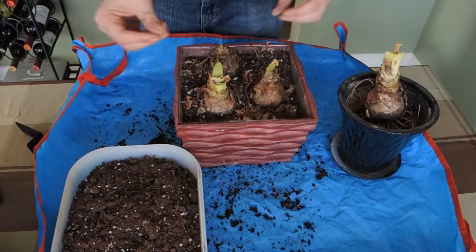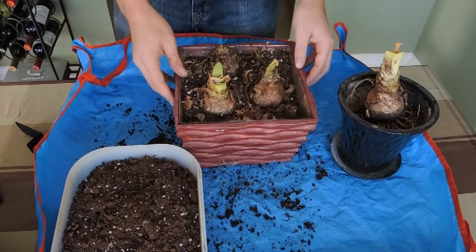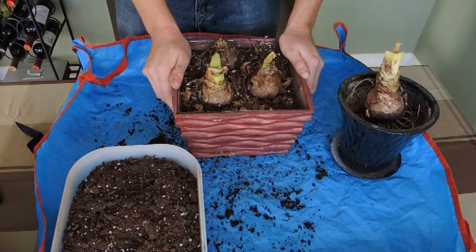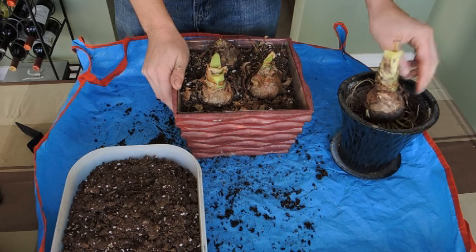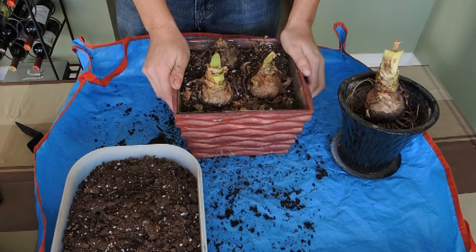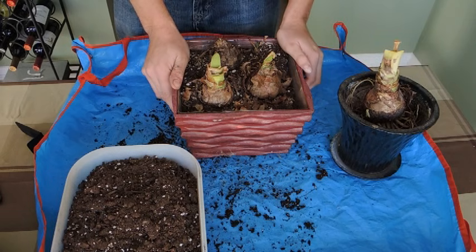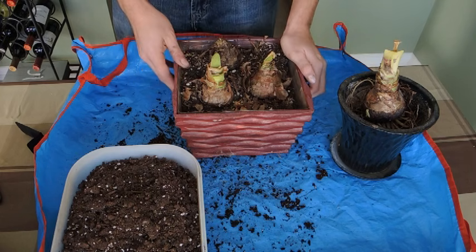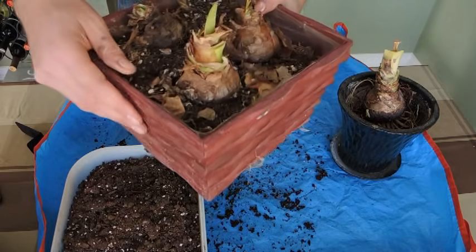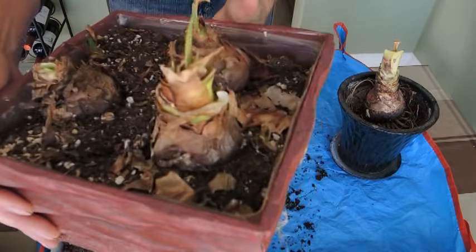Welcome back everyone. Just looking at my grow room, seeing what's going on down there. I was noticing that the amaryllis that we put down for its dormancy period — it's still the middle of winter — they've started showing signs of life. I wanted to show you what they look like and how I know that they're ready to come out of their dormancy. As you can see here, we've got some leaves starting to grow.